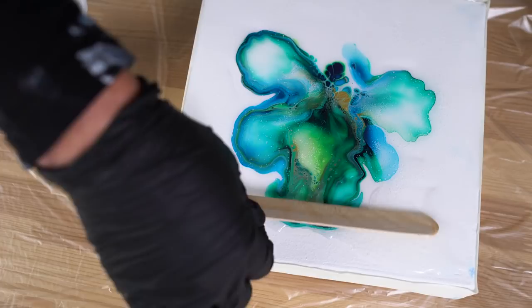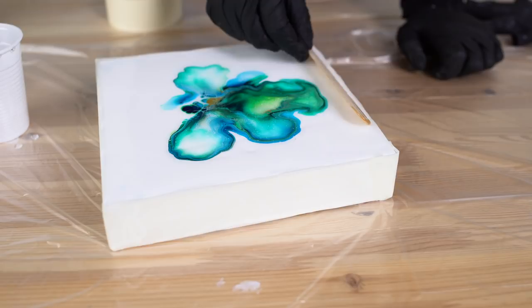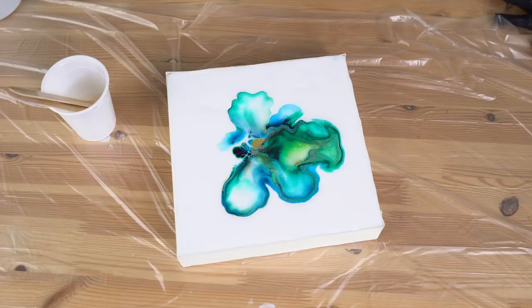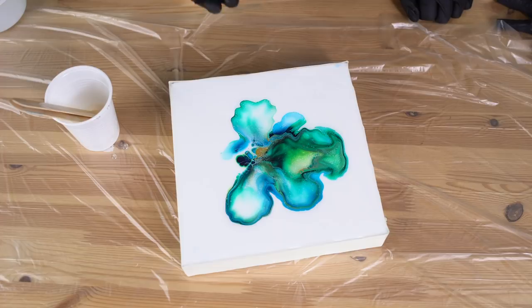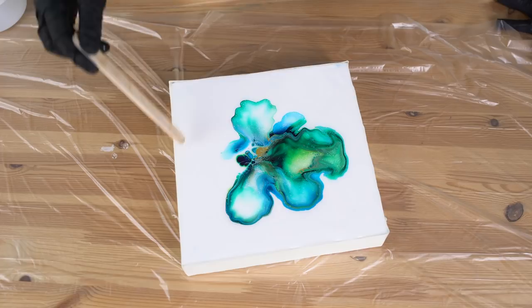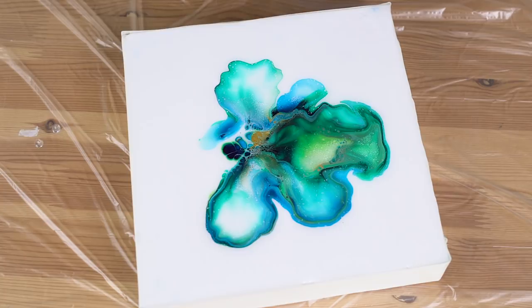Really try to get the resin up to the edges. You see how the gold is coming up — that's so pretty! Let me torch this again and check from the light if there's any dust.